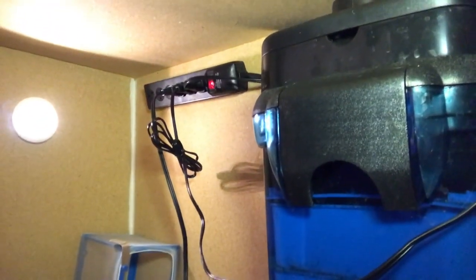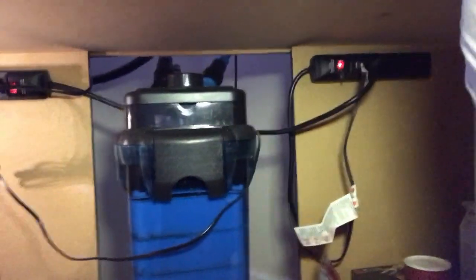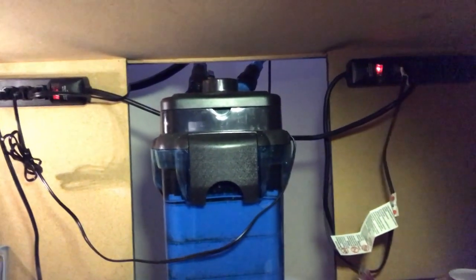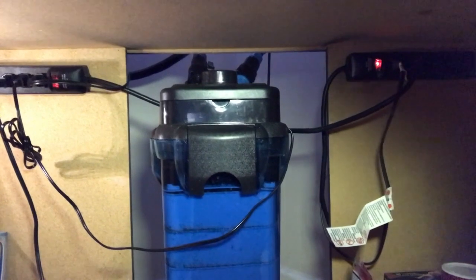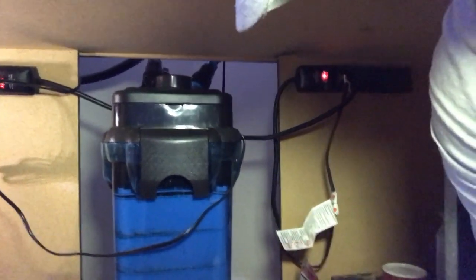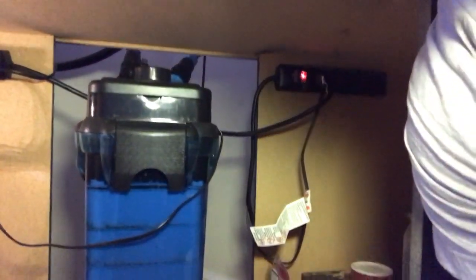So this is under the tank. I've got the canister filter there. Since it's behind the couch and a little dark, I've got a little battery-operated light that just screws in — turns on and off that way. A few general supplies down here. You can see the way I've got my surge protectors elevated, screwed into the stand, so there's a natural drip line — if there were to be a leak, nothing is going to get into the electrical part of it. I don't keep a lot of supplies under this tank since it's behind my couch and I don't access it except when I'm doing water changes.